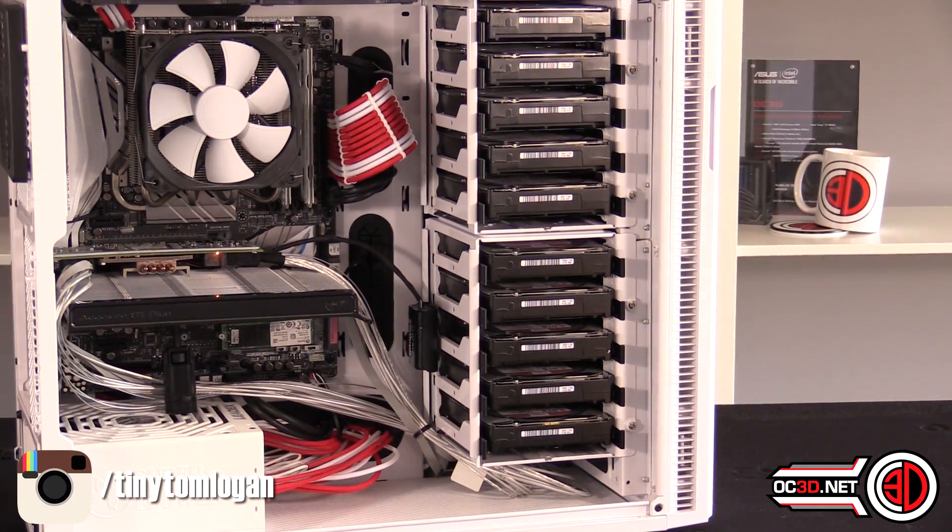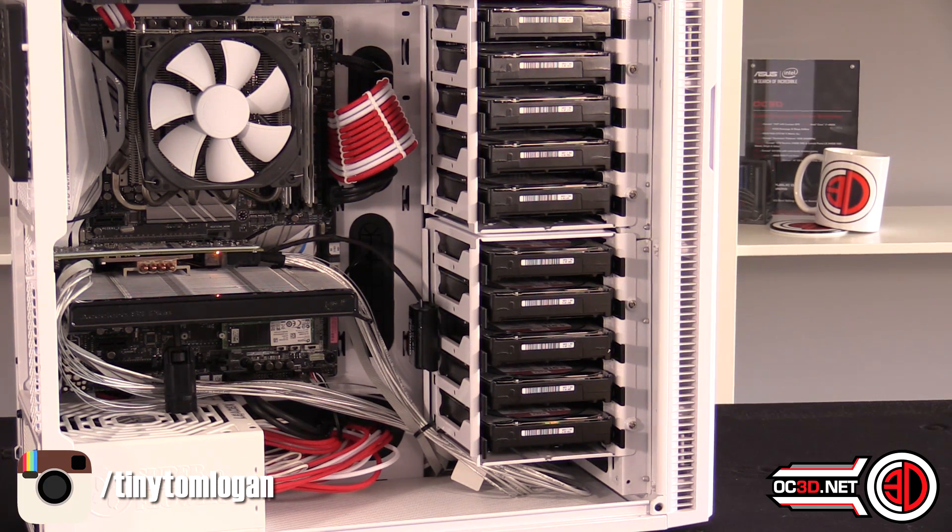I know a lot of people are already shouting at the screen because it's not your average server and it looks pretty, but it's because it was mine and I wanted to put my personal twist on something — I didn't just want simple off-the-shelf parts and a generic build.